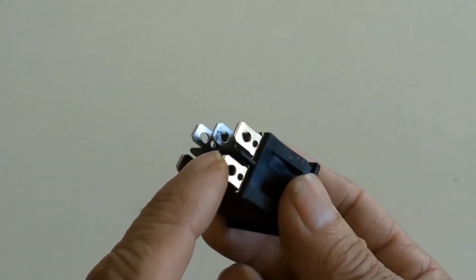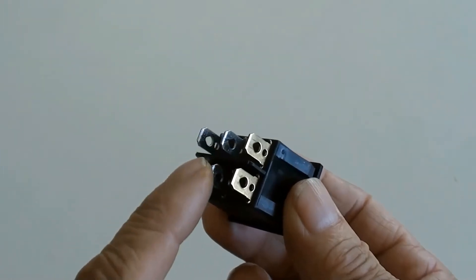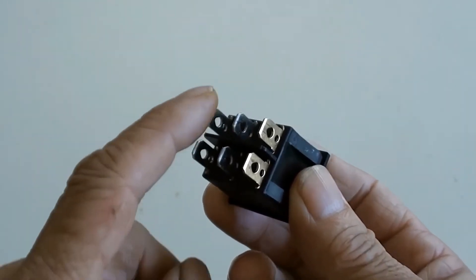The brass pins are for neutral, the middle pins are for live, and the last pins are for load positive.